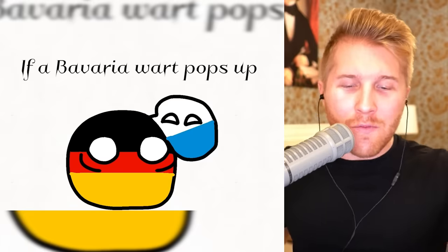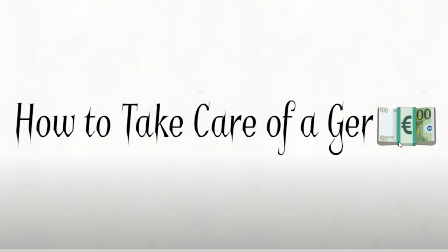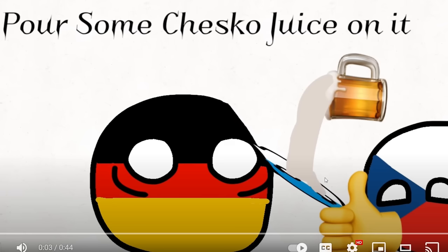How about how to take care of Germany after it's created? How to take care of Germanies: if a Bavarian wart pops up, put some Czech juice on it. It's that easy. I was just in Munich last week — I started to see this. Czech juice only works on Bavaria, so if you get another state wart, you have to visit a surgeon.